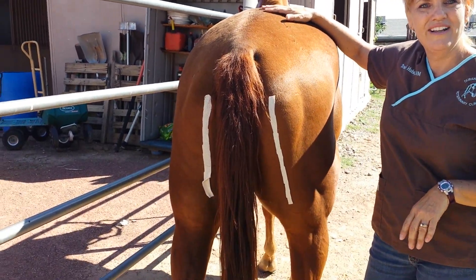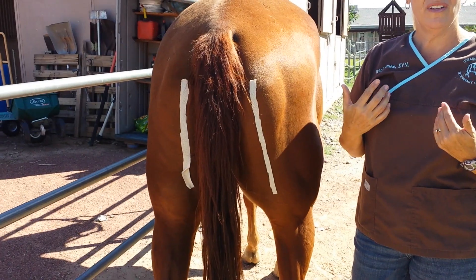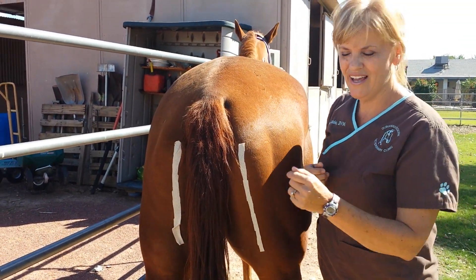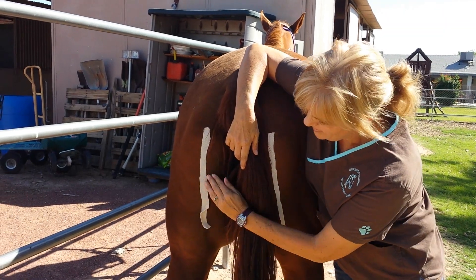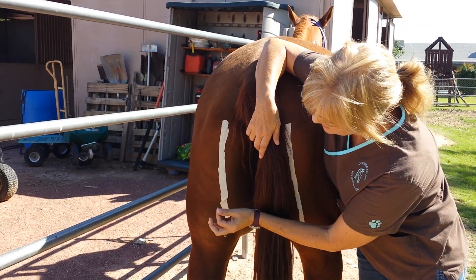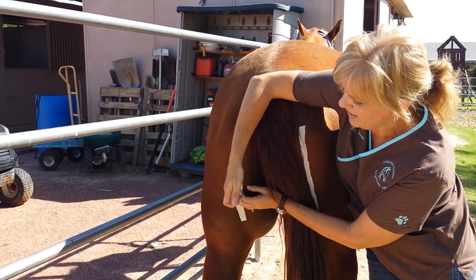I personally like to stand on the opposite side that I'm giving the injection, just in case your horse kicks out. I like to lean across. I usually touch the horse to let them know you're coming — you don't want to scare them. Then I stick the needle in and do the injection.